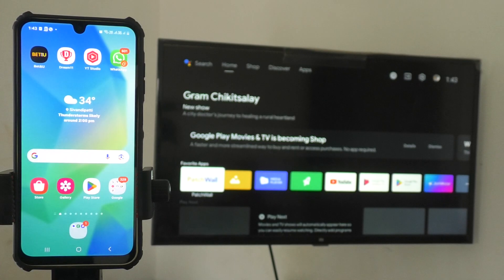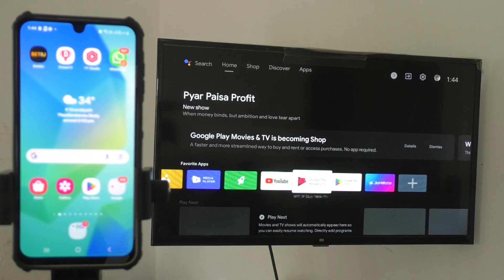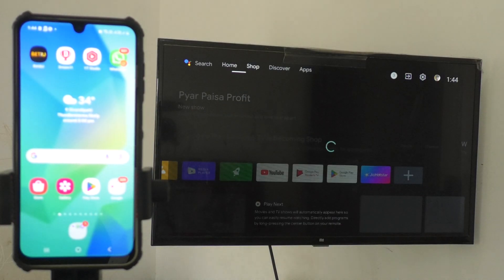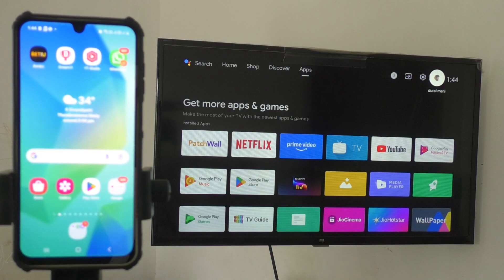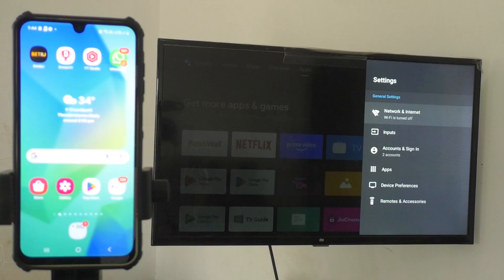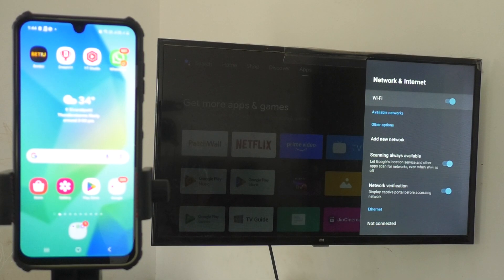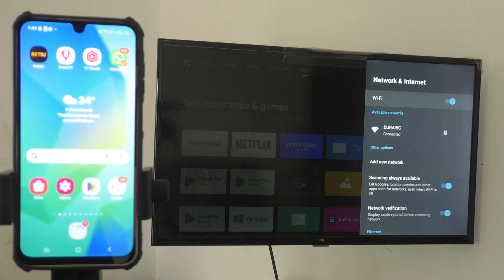Here I have checked in my phone — it is Thuray 5G Wi-Fi. That same Wi-Fi should be connected to your TV too. Go to your TV and search for Wi-Fi options. In my TV, I go to settings, then network and internet, turn on Wi-Fi, and yes, Thuray 5G is connected here too. So my TV and phone are both connected to the common Thuray 5G Wi-Fi.